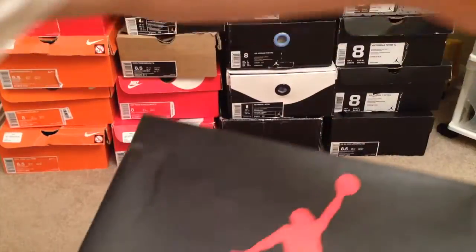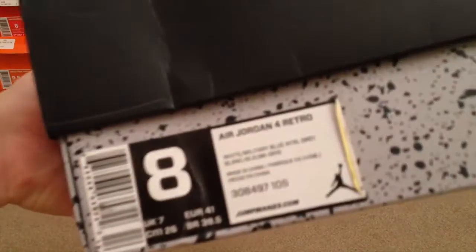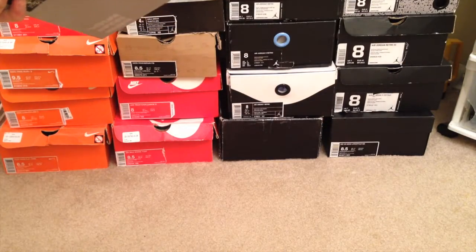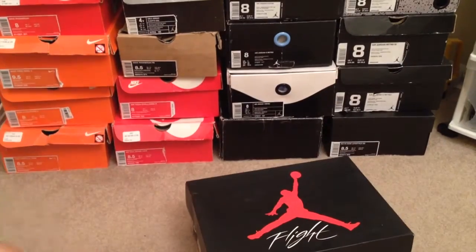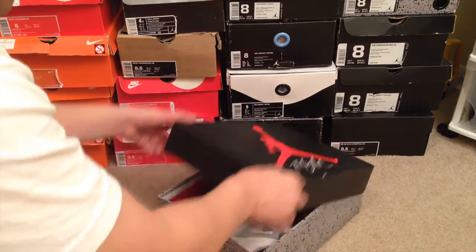As you can see, it is an Air Jordan 4 Retro box — these are the Military 4s. They didn't have the retail tag, but at $95 shipped, the pictures did show a little bit of creasing and everything like that. Let's go ahead and get into it.